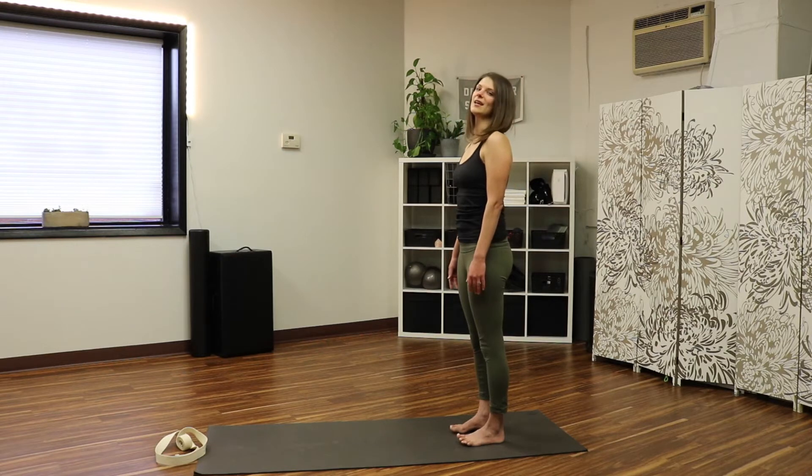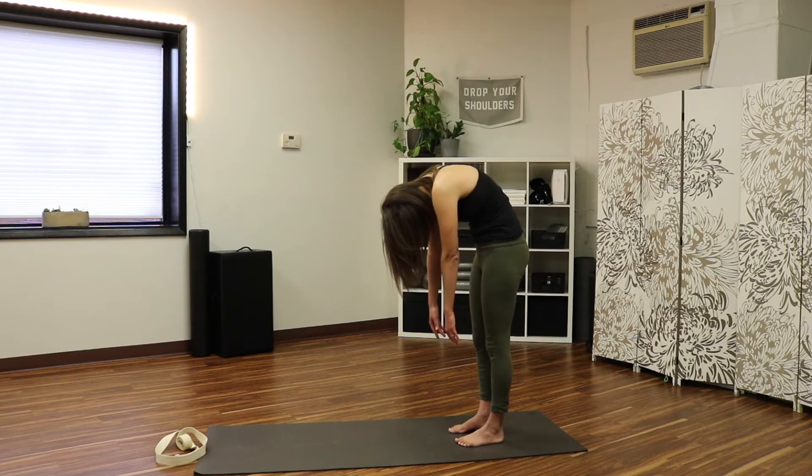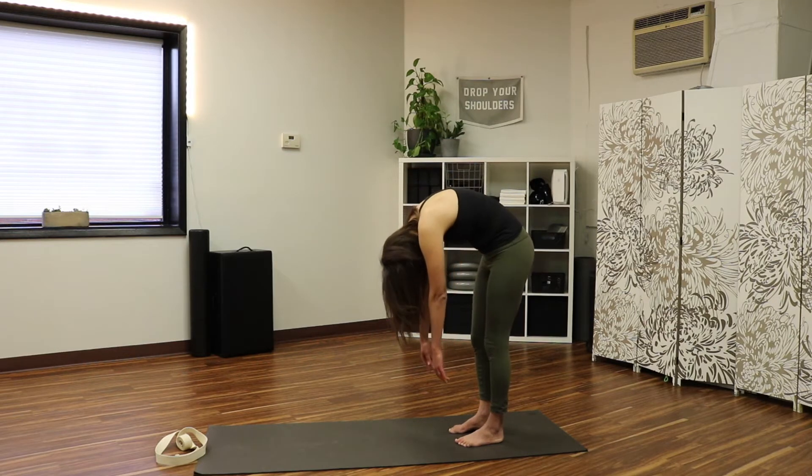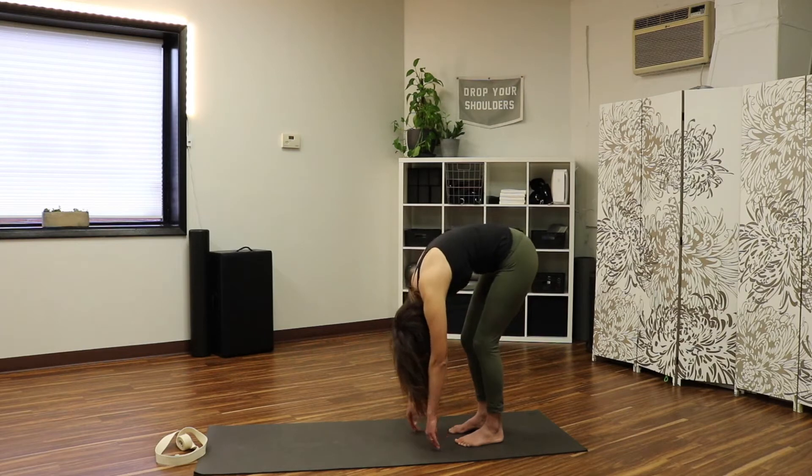Do the same thing again: chin to the chest, roll it down, articulating through your spine, softening the knees at any point you feel like you need to, expanding through the back with a big inhale, and then exhale it back up.